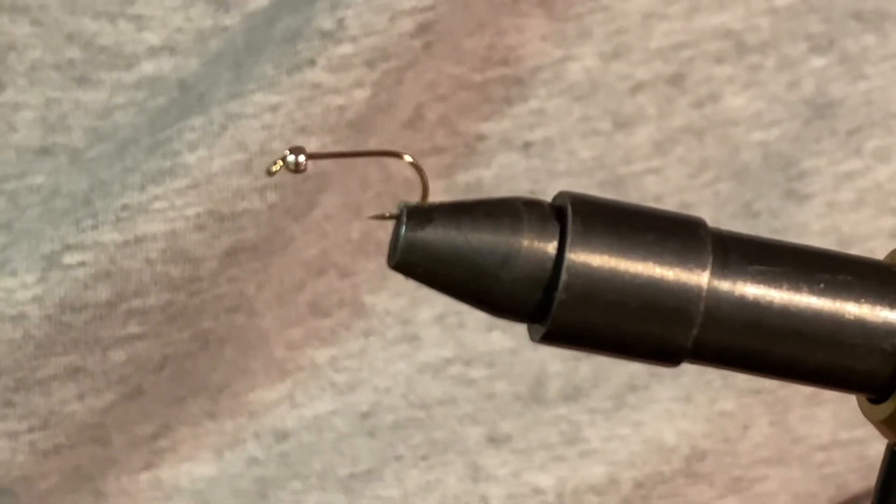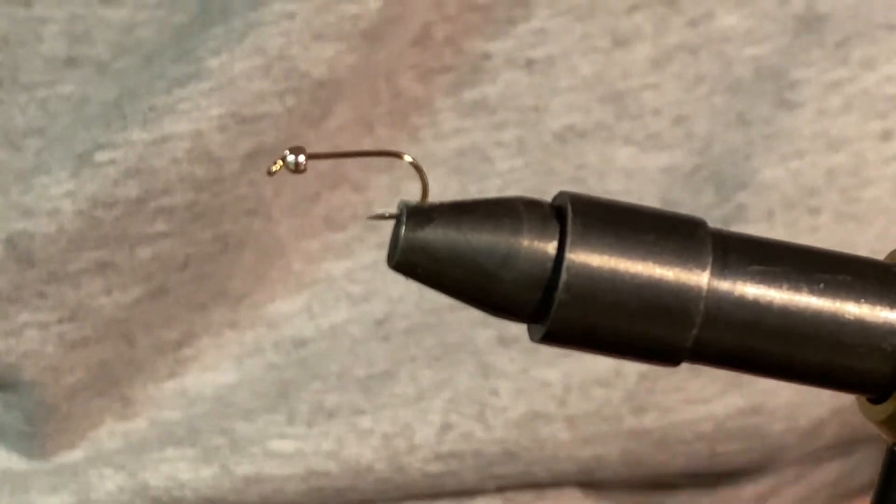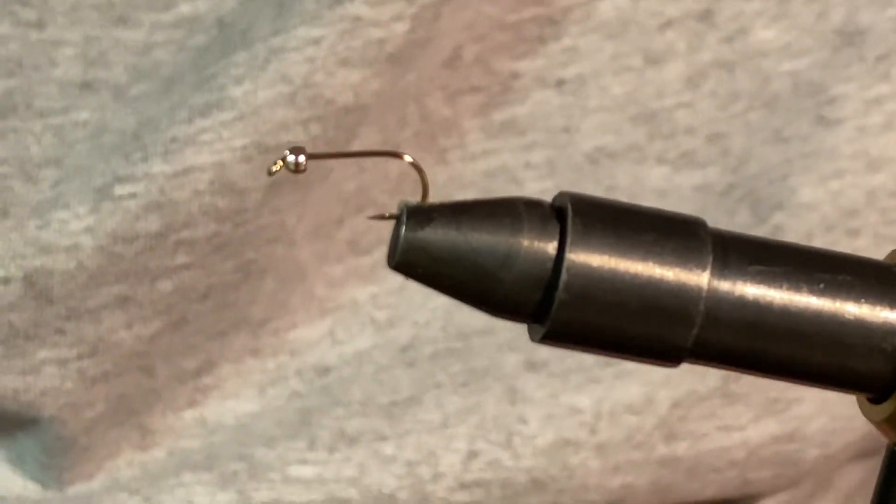Hello everyone, today I'm going to be showing you how to tie a waltz worm fly. It is probably the most easiest fly to tie for beginners.